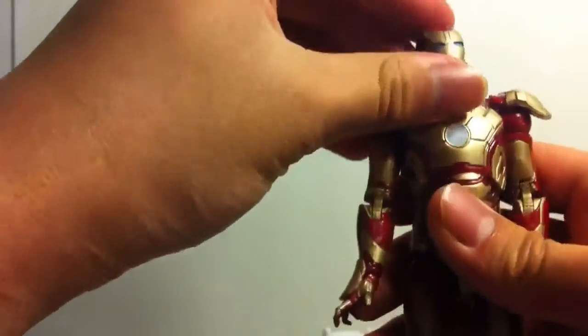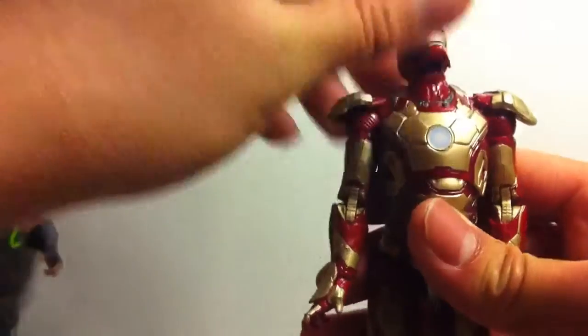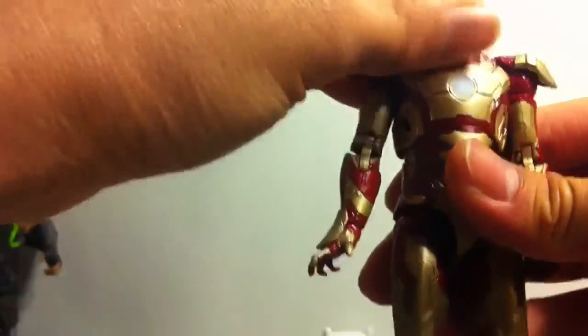So the articulation: head goes forward, head goes back pretty good. And you can actually give it some good flight poses too. Head goes down, not that great, it's just decent.